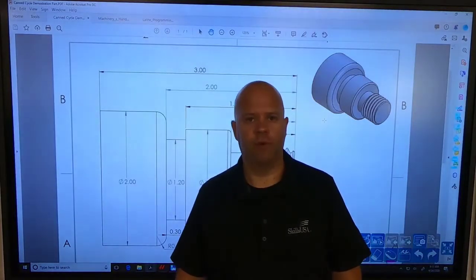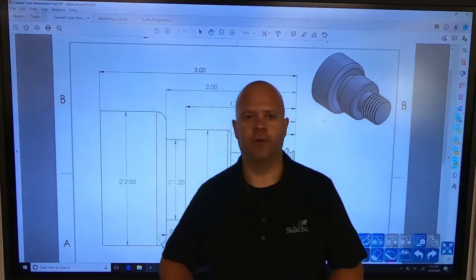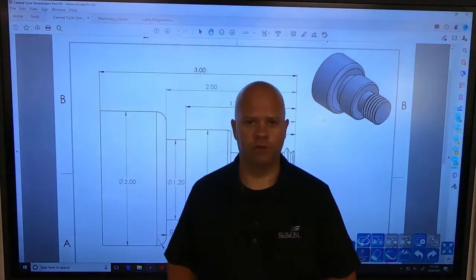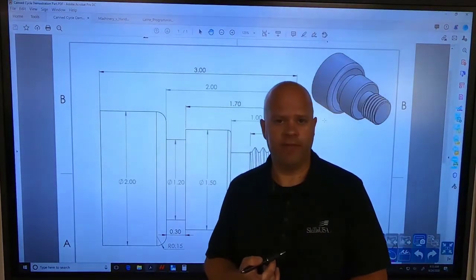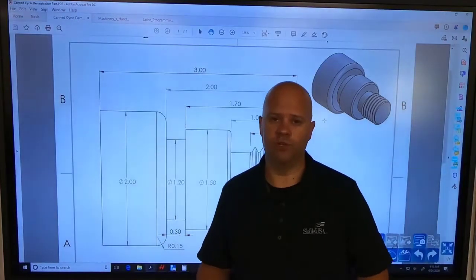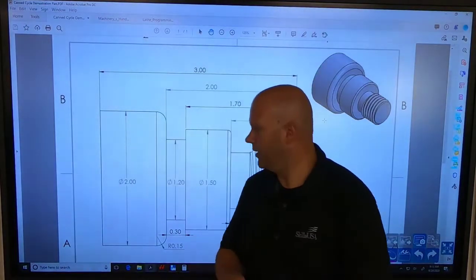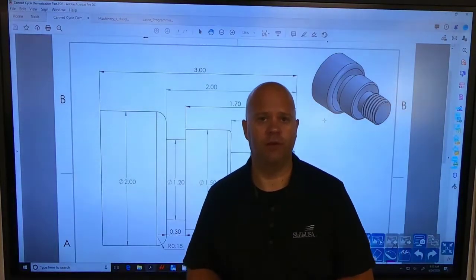Hi guys, I'm Aaron Ruck. Today we're going to go through a lengthy lecture on how to format and program our part. We're going to tackle this part right here and do a G71 roughing canned cycle, a G70 finishing canned cycle, a G75 grooving canned cycle, a G76 threading canned cycle, and then use a G75 to part it off when we're done.